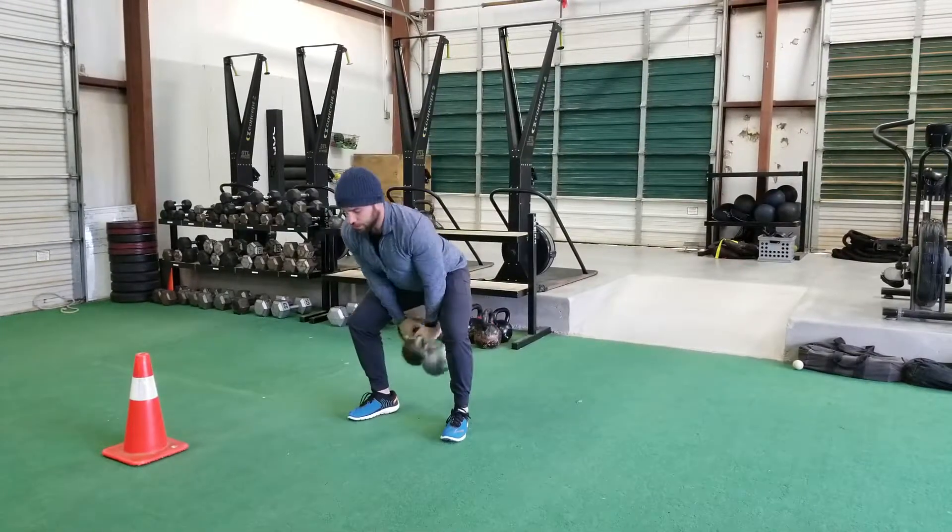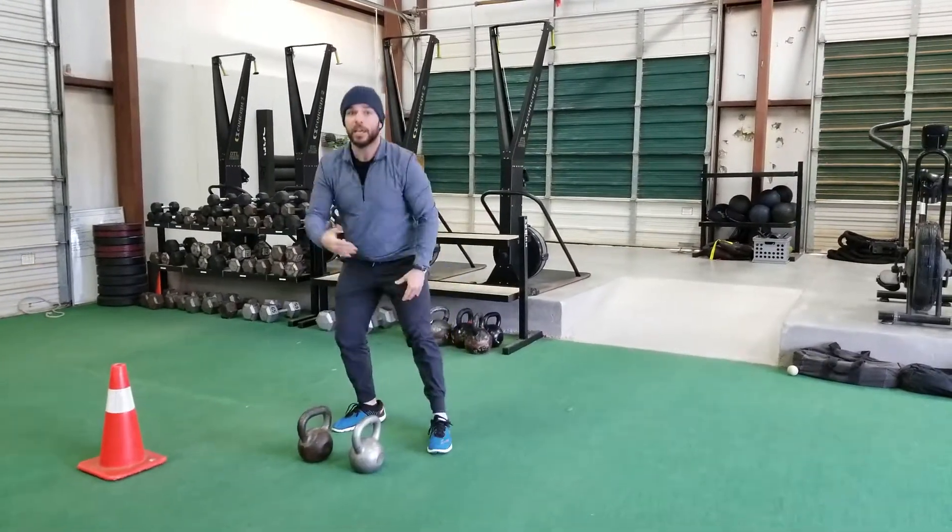Coming down — make sure you protect yourself, swinging back nice and easy. That is the dual kettlebell front rack position squat. Thank you so much for watching. We'll see you again soon.